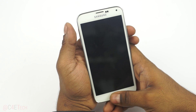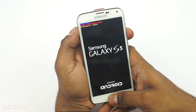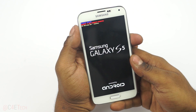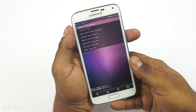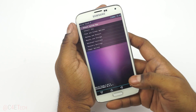Once your S5 is off, hold Volume Up, Power, and Home at the same time. Let the keys go once you see Galaxy S5 displayed. This will take you into your custom recovery — TWRP touch recovery in my case, which is touch-based. If yours is not, the volume keys will double for navigation and the power key for selection.